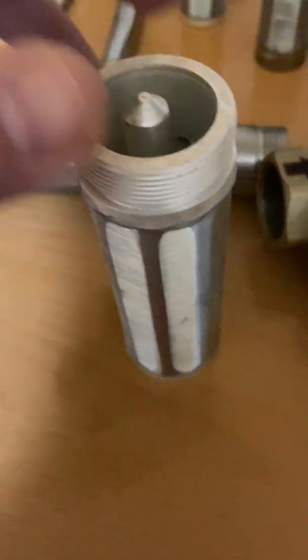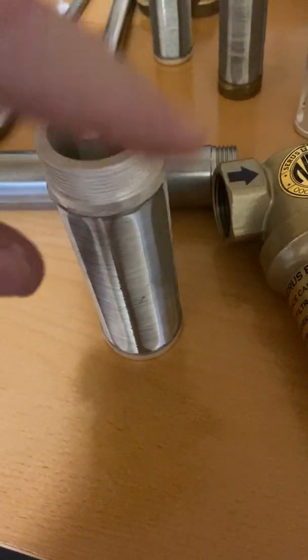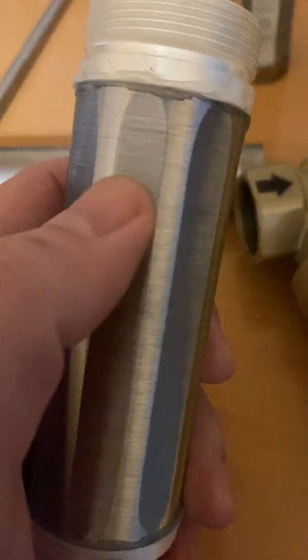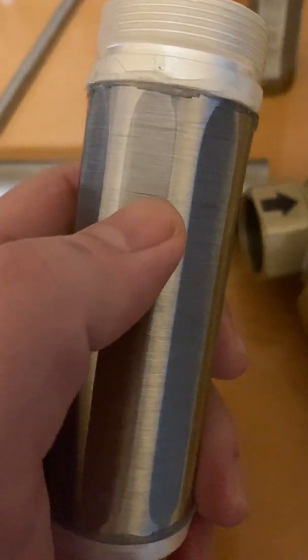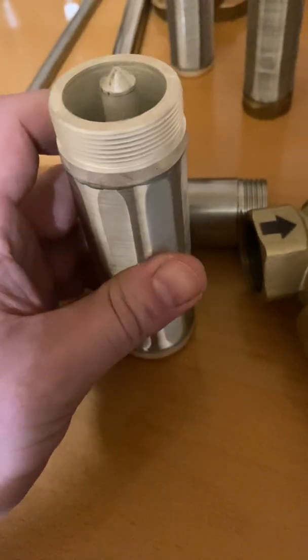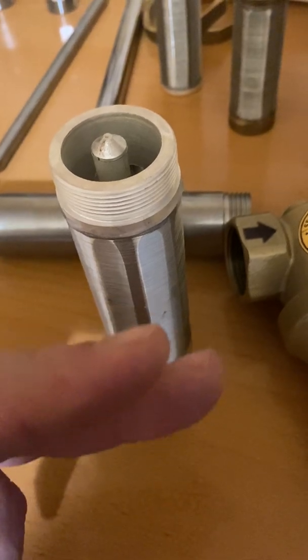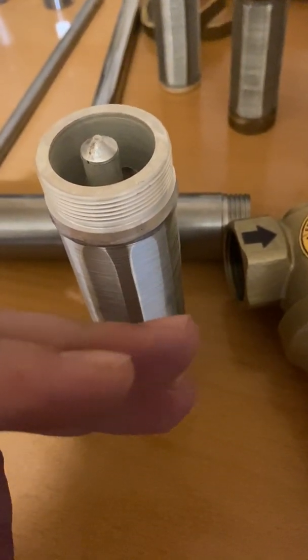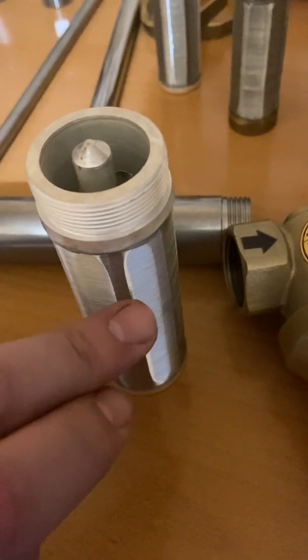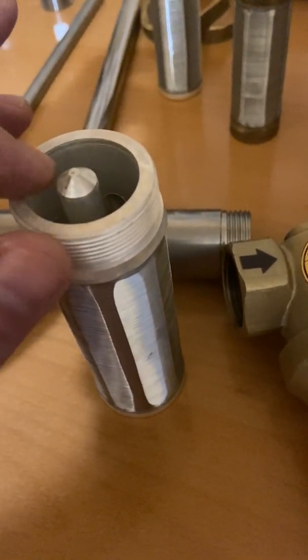What happens is water goes around this filter cartridge, and the pores between this ultra-thin microwire are 0.1 to 0.2 microns. When water starts coming in, the wires start vibrating a little, and anything under one micron will fit through the net and go inside the filter element.